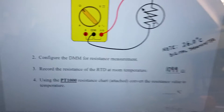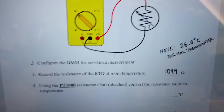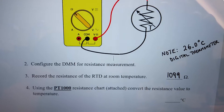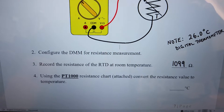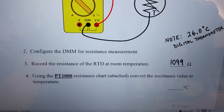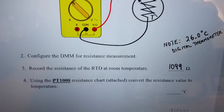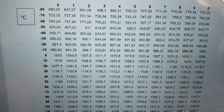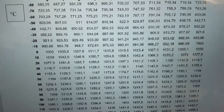We've written in the resistance value for the RTD and noted that on the digital thermometer it was reading 26 degrees. Number four says: using the PT1000 resistance chart, convert the resistance value to a temperature. We're at 1099 ohms, so scrolling back to our chart we need to find 1099.